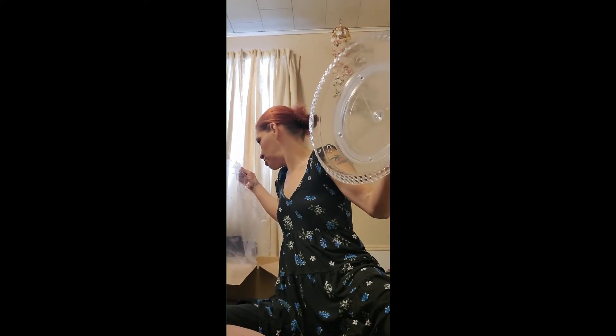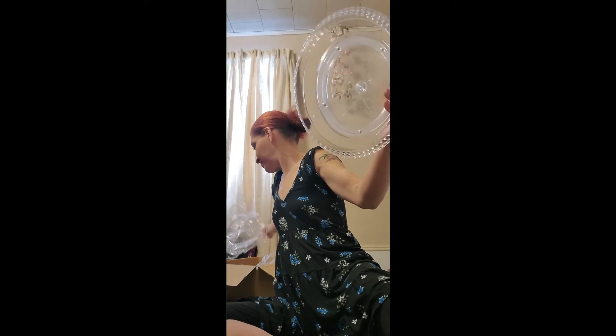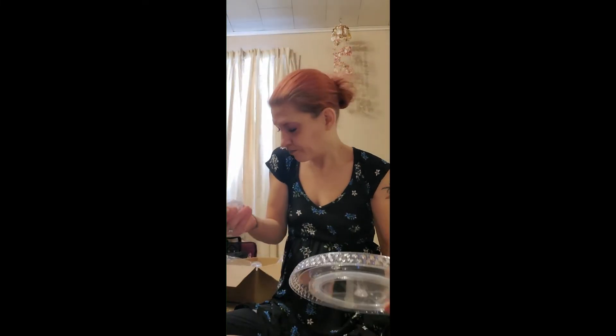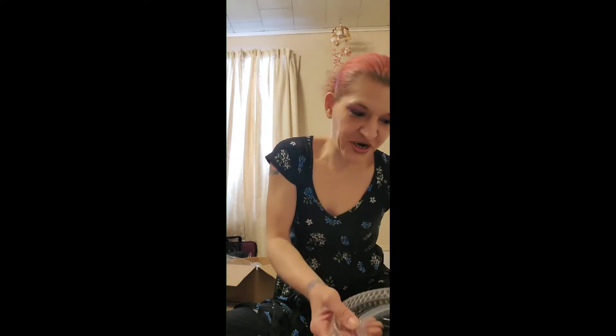They're in here — they're not in there so they would be right here. You're going to end up getting these so you're going to have to put them in. I'm going to show you exactly how to put these in in the next video. Okay, that's the bottom, and yes these little plastic things are kind of a pain in the butt.